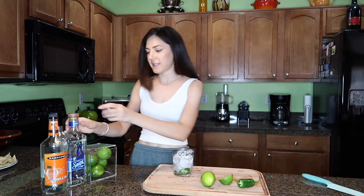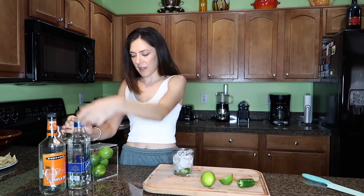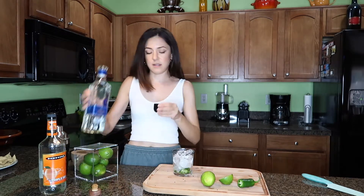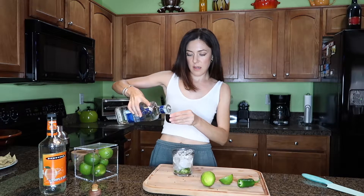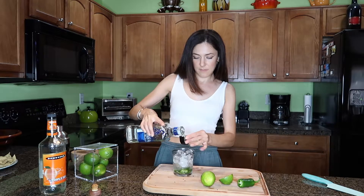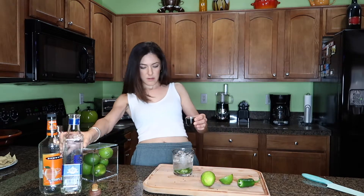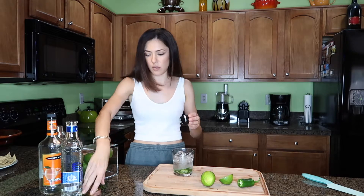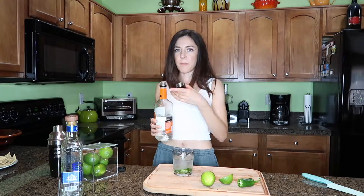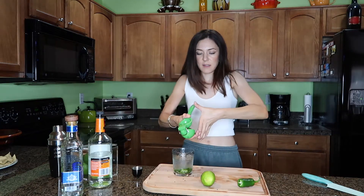Next thing is adding the tequila — I'm just using the tequila I have handy. I'm adding two parts of tequila; I think this will be a strong one. Then one part of triple sec and freshly squeezed lime juice.